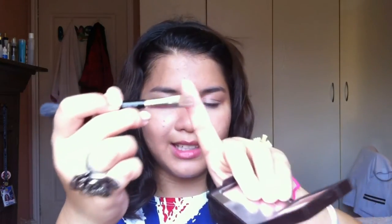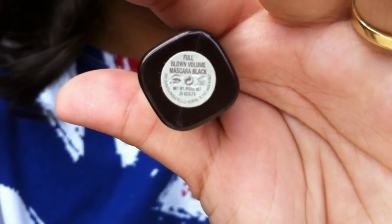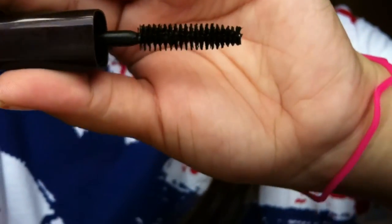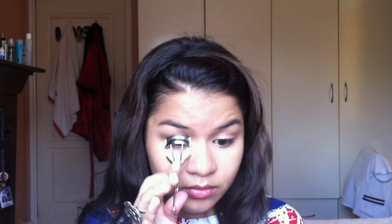Then I'm going back in with the pink color and putting that under my eyes, just with the tip of the eyeshadow brush. And then I went in with the brown and put that on the outer corner. Now I'm taking my full blown volume mascara in the color black and I'm just applying this onto my eyelashes — but I'm curling my lashes first. And putting mascara, also putting it on my lower lashes.